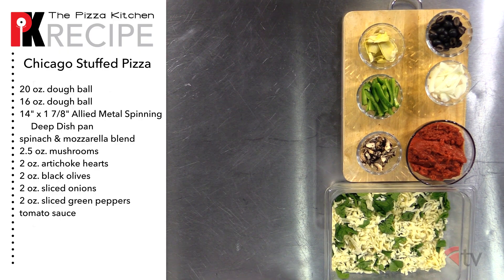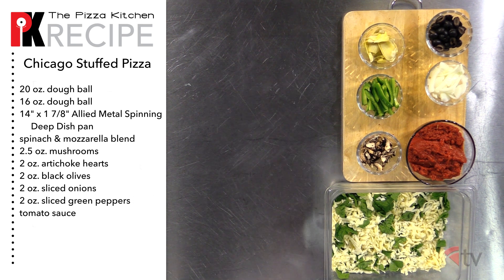For this particular recipe we're going to need spinach, shredded mozzarella blend, fresh mushrooms, artichoke hearts, black olives, onions, green peppers, and tomato sauce.